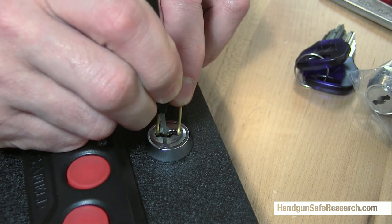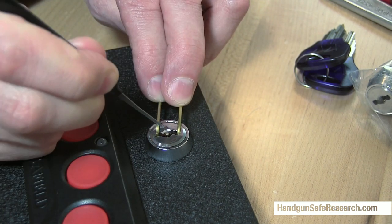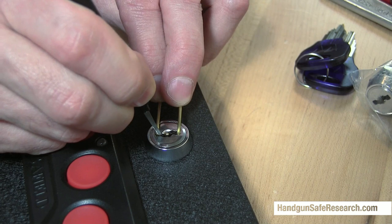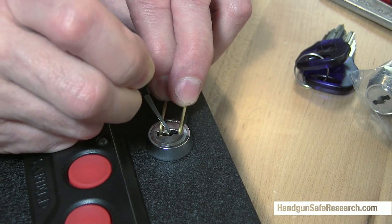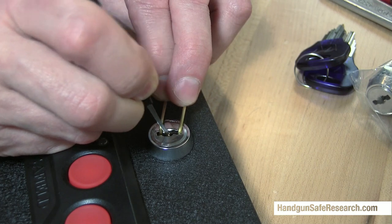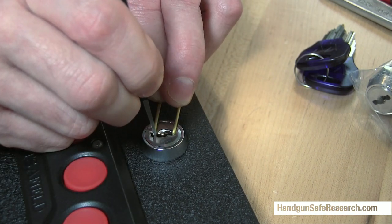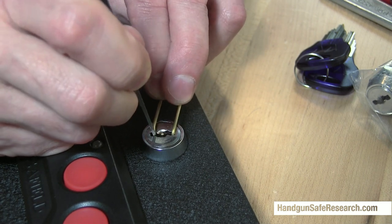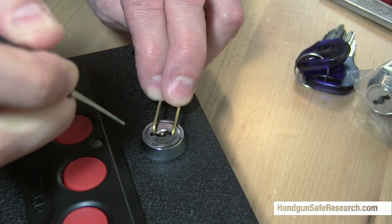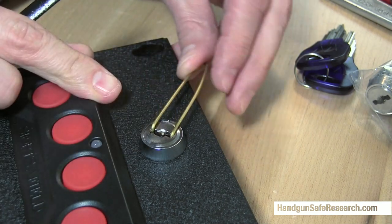And that was over-set. If that's okay, it's going to slip back. There — it's open.